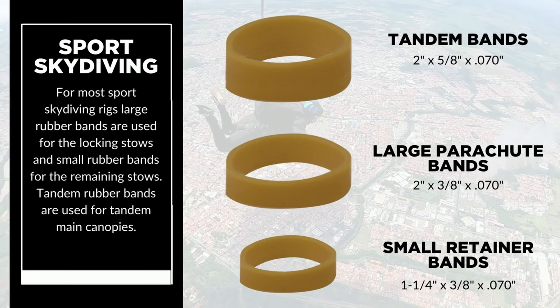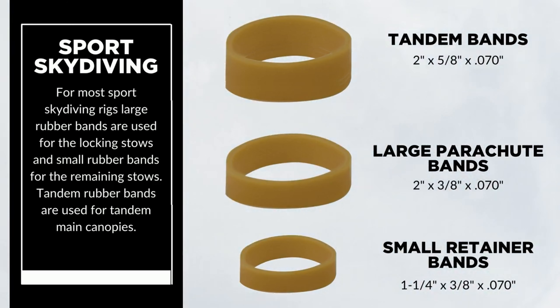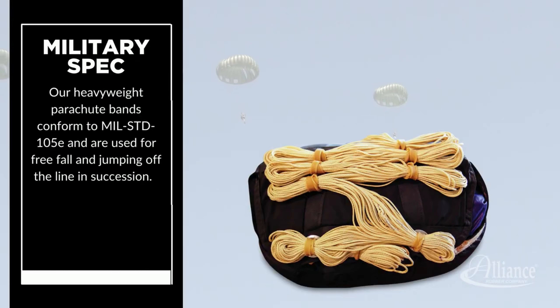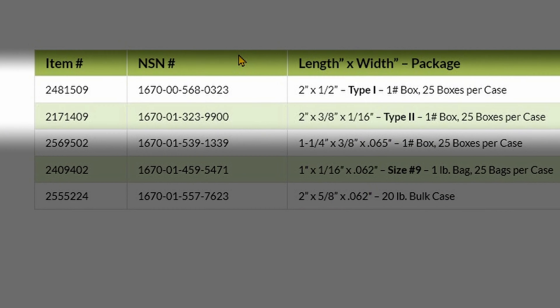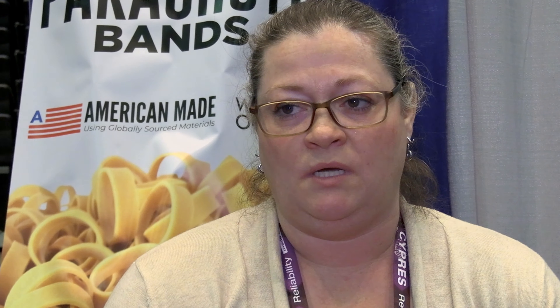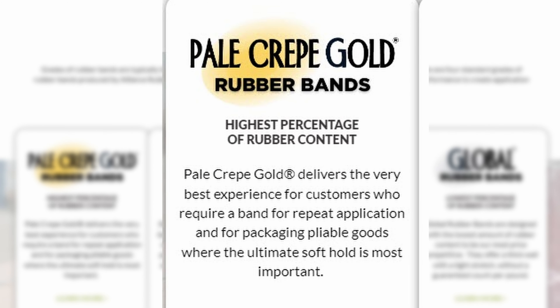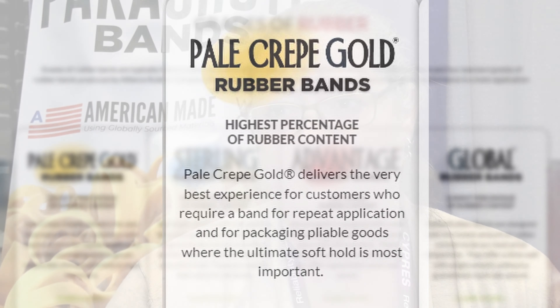We do have a proprietary curing process — it's called a continuous cure process. The band vulcanizes quickly, but it continues to vulcanize as it sits. For most parachutists, they end up with what we call our mil-spec type 2 band, which conforms to military specification 11-1-4095-2. We make it out of what we call our pale-crepe gold compound — our highest rubber content compound — so that it has the elasticity over time that counteracts that continuous cure process.